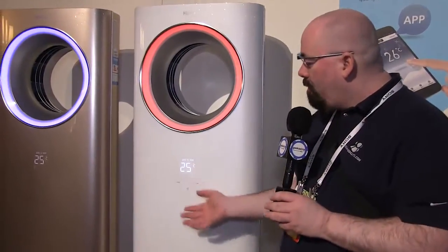Hey everybody. Jeffrey Powers with Geekazine over at Geekazine.com and the Tech Podcast Network at TPN.tv. We're here at the Hire booth in Central Hall at CES 2014, and check this out — this is an air conditioning unit from Hire.